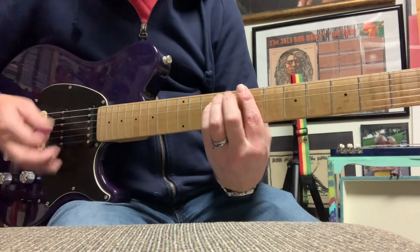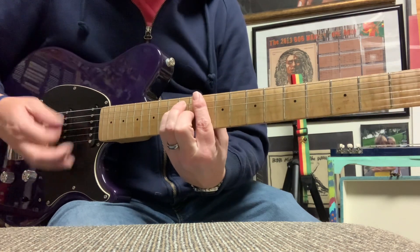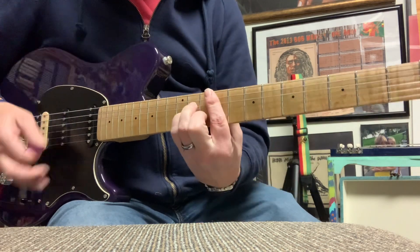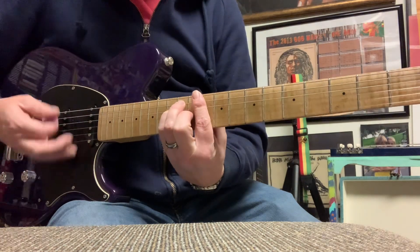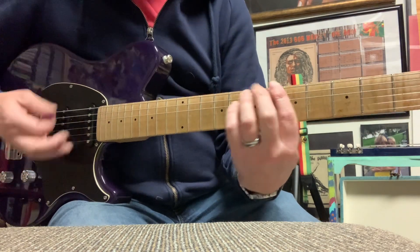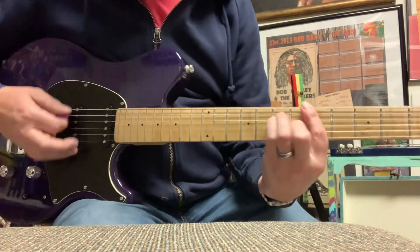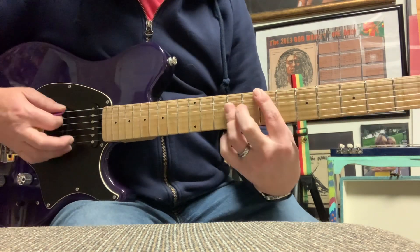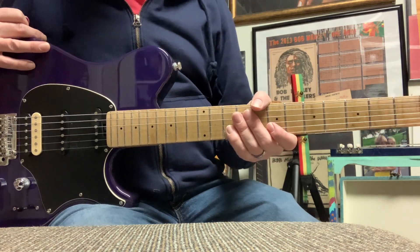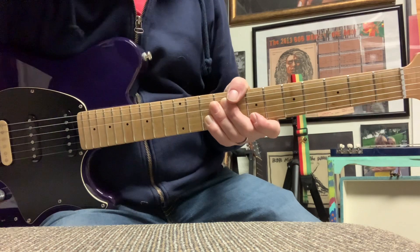All right, back to our verse. Back to the beginning. How about that? Why Should I — I think we got it. It just pretty much repeats that. I hope that helps. Beautiful song, back from the early 70s, Bob kicking out beautiful love tracks like that. One love.